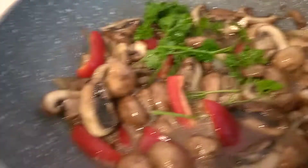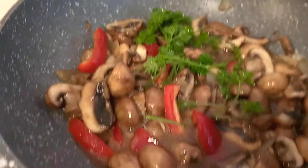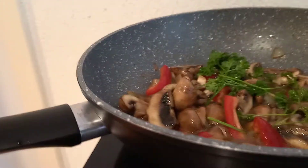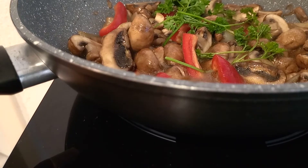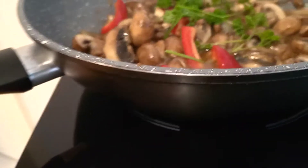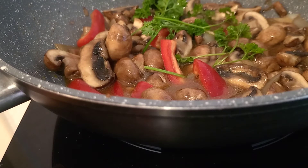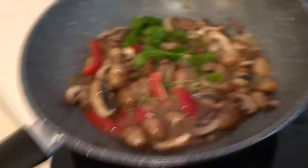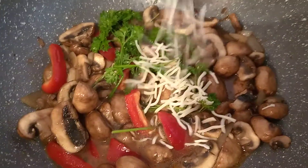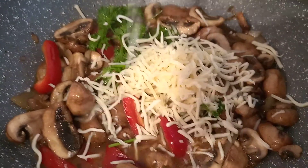And now I'm going to add grated cheese to this mushroom so that it will be more yummy and cheesy. Okay, just hold on, I'll bring the cheese. Guys, I have the cheese here. So we will add the grated cheese to these mushrooms.